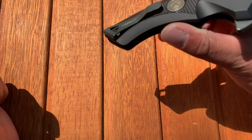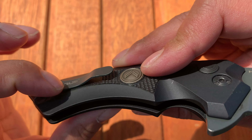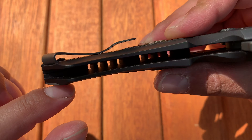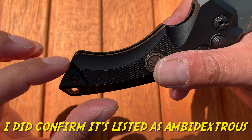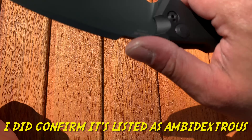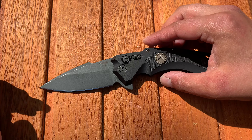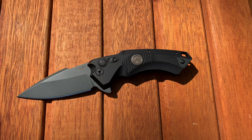The pocket clip has a smooth surface where it goes down, so it's easy to get in and out of the pocket. It is ambidextrous, though you'd likely need a second clip based on the design — I'm not sure if that's included in the box or was just missing from this pass-around unit.